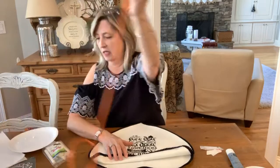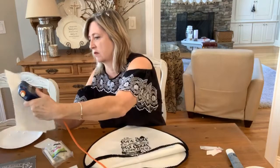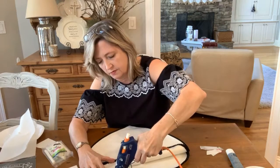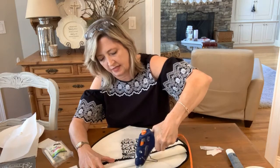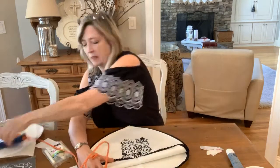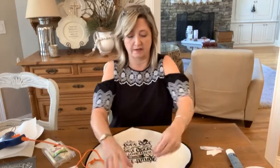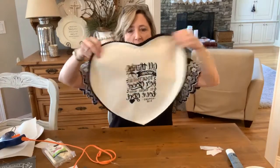Put your glue on pretty thick because you want this to really stick, especially at the point where the heart goes down. Then push your two pieces together and pull off all the strings. That's basically what I'll do to finish the whole pillow out.